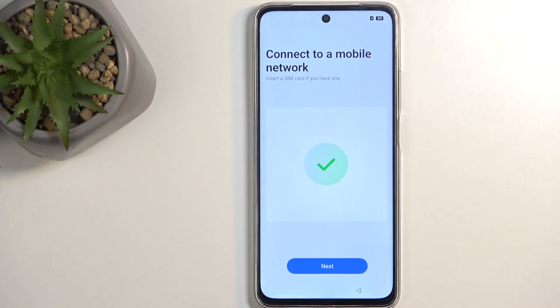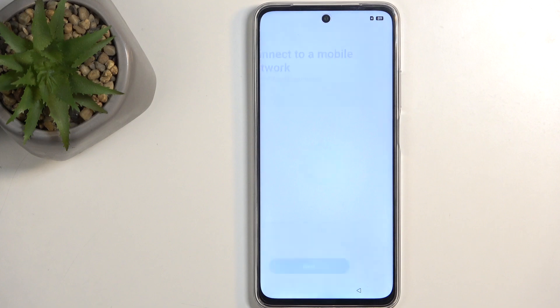Next, we have Connect to Mobile Network by inserting a SIM card, so you can do that if you want to. If you choose to skip that page, you will also have the Wi-Fi connection page show up.